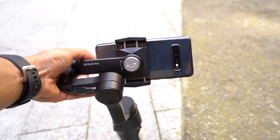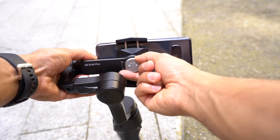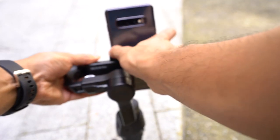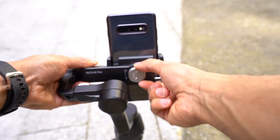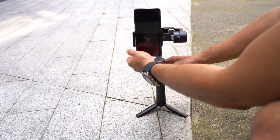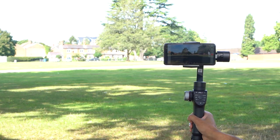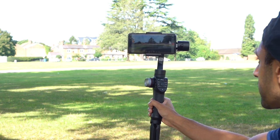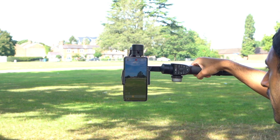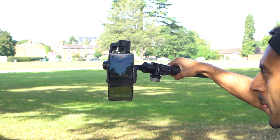You can switch the gimbal to record in portrait mode in one of two ways. Firstly, there is an orientation adjustment knob behind the mount — you turn it in the unlocked direction, manually twist the mount to portrait, and lock the knob back into place, and you're ready to shoot portrait videos, for example for Instagram stories. Secondly, if you have it in landscape mode and want to quickly record something portrait, you can simply tilt the whole gimbal sideways and it stabilizes in portrait mode, although it will be harder to utilize the buttons.